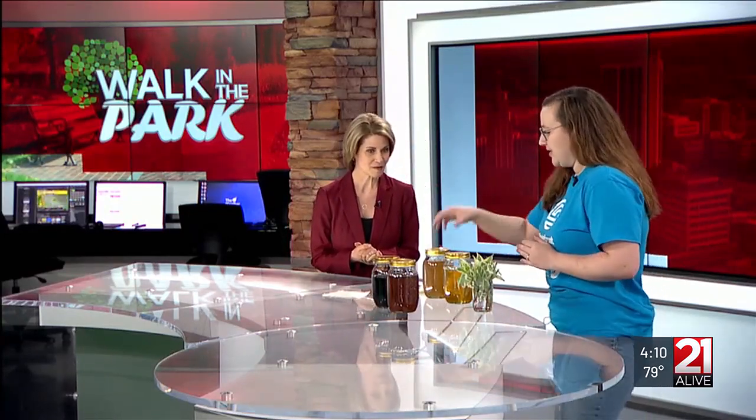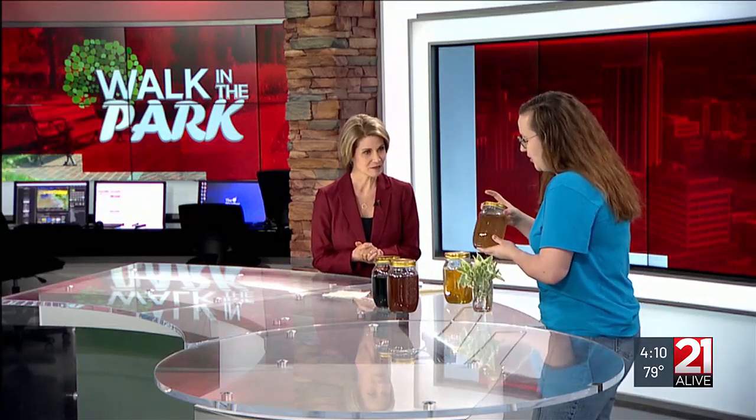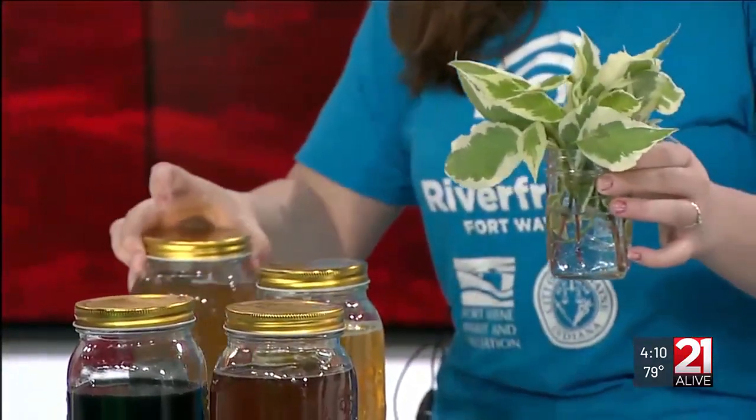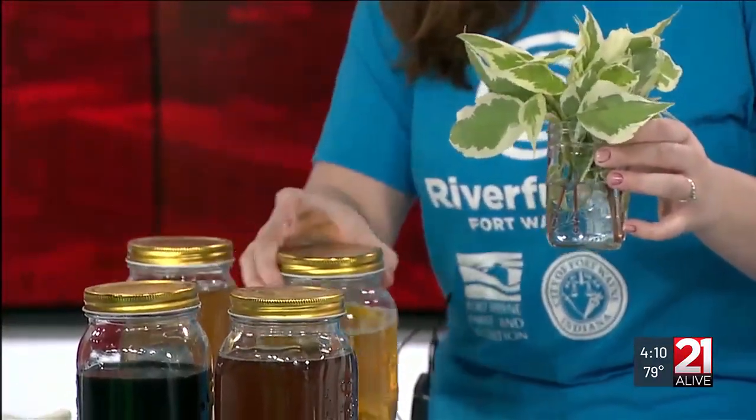So I brought a couple of samples of dyes. This is red twig dogwood, which this is the plant right here. You can use different mordants, which are fixatives. So you can use white vinegar, you can use salt, aluminum powder, and iron. And basically it's kind of like potions class, where there's no set recipe for how to make these things.